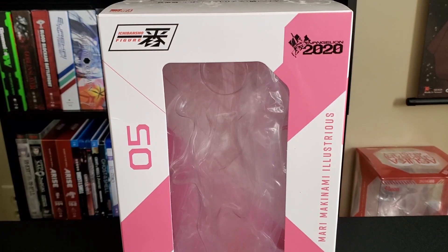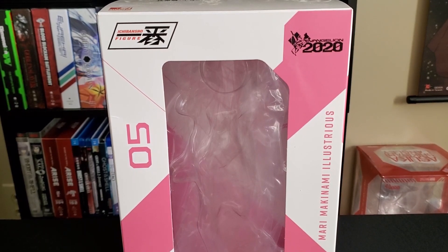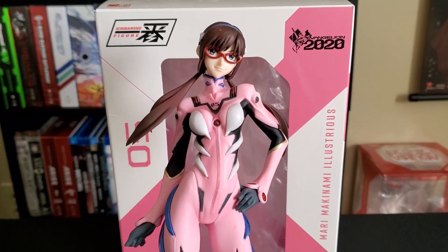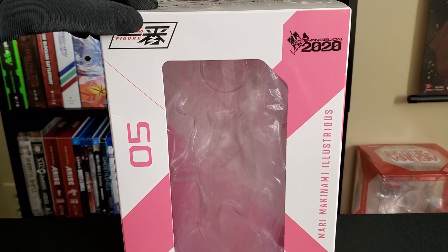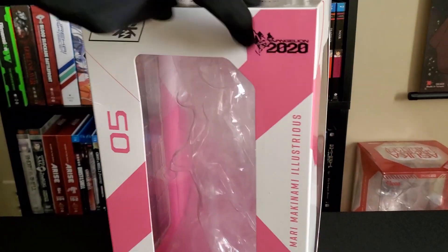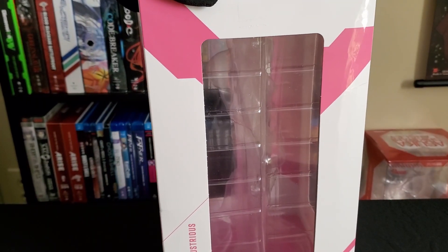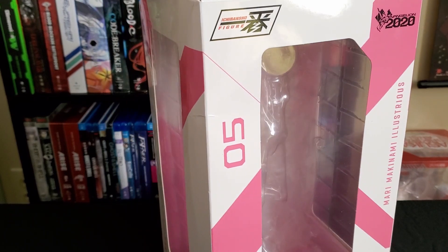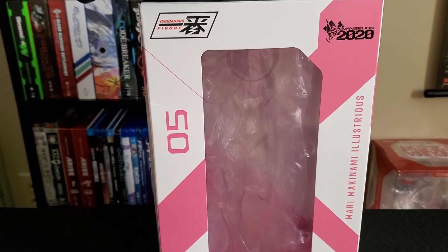Hey guys, it's Anaholics here, aka David, with a quick figure review of Marty Illustrious. I'm going to show you real quickly what the box looks like. This is the July release of 2.0 — a little damaged by Amazon, but that's to be expected.